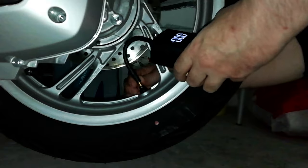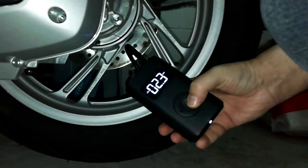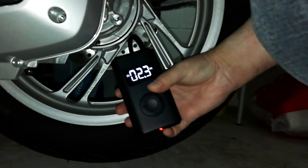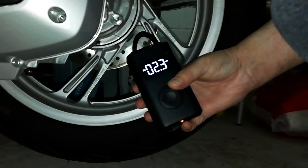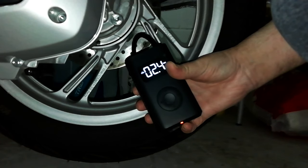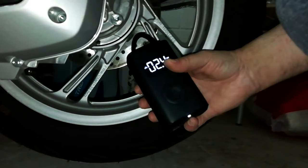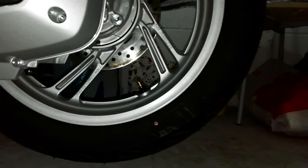Objectively, the valve fixing system is very comfortable and well done. I set the default inflation pressure for scooters and start the pump. Since the tube is quite short, it is preferable that the valve is as close as possible to the ground if you do not want to hold the mini compressor in your hand. As per the settings, the pump brought the pressure to 2.4 bar and turned off.